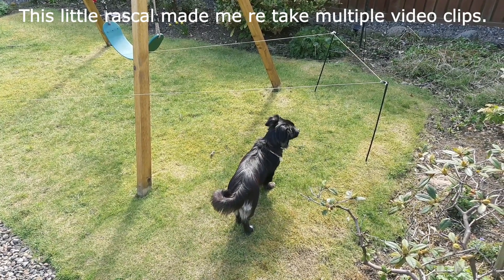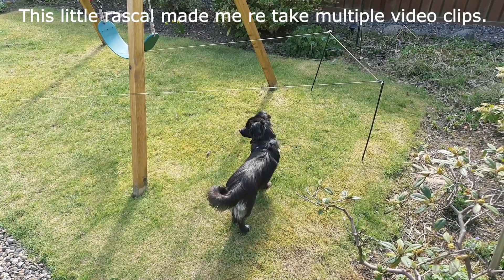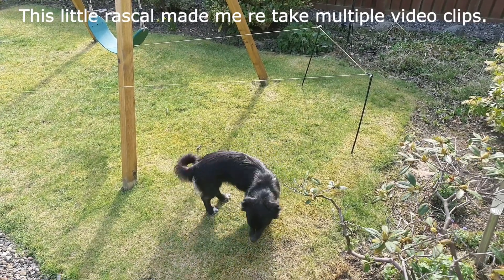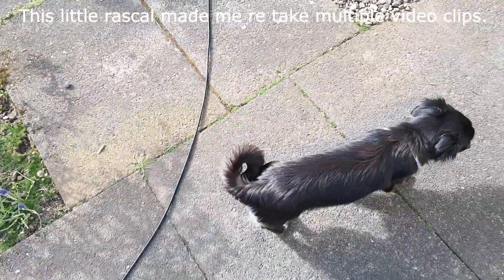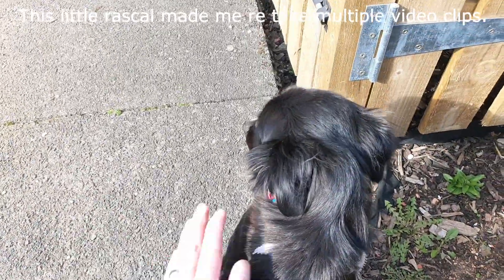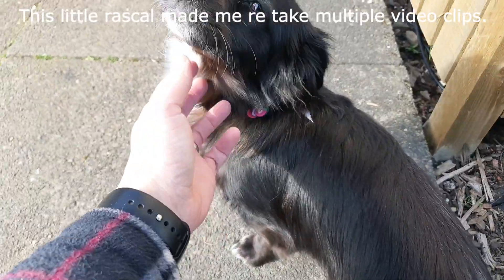Okay folks, if you like what you're seeing, please subscribe and hit the like button, and we'll see you in the next video. By the time I edit this video down, some of these takes had taken five or six goes because this little rascal was making a noise — and you'd think butter wouldn't melt in her mouth!